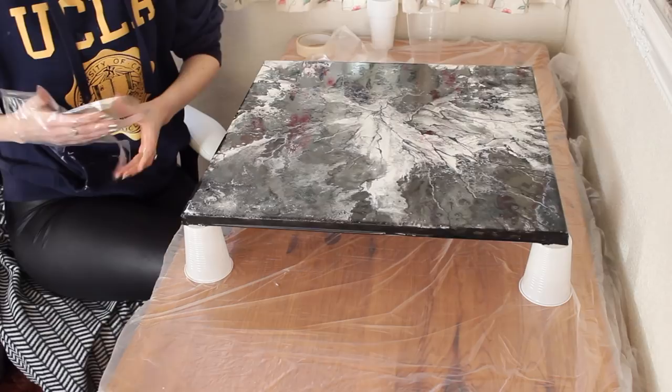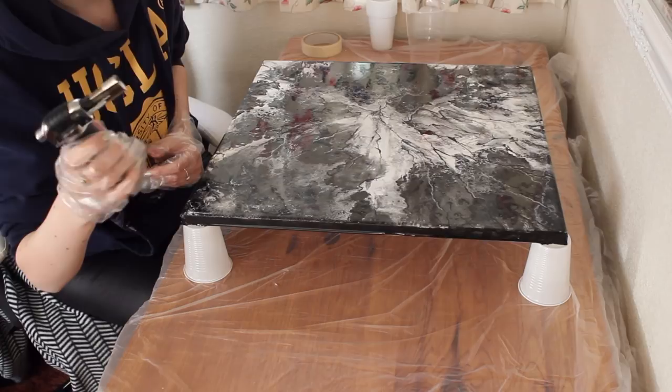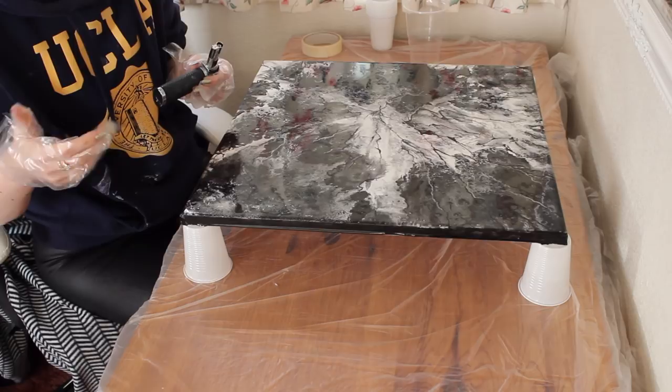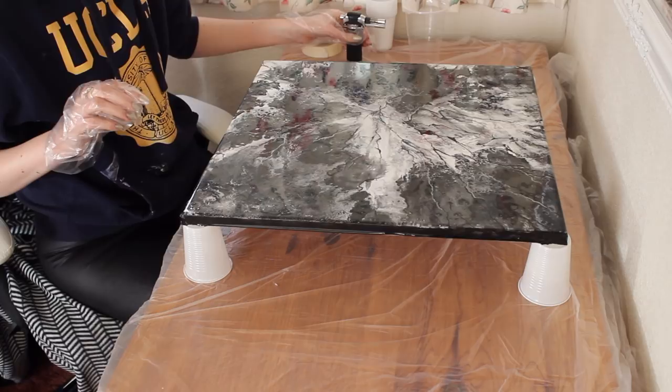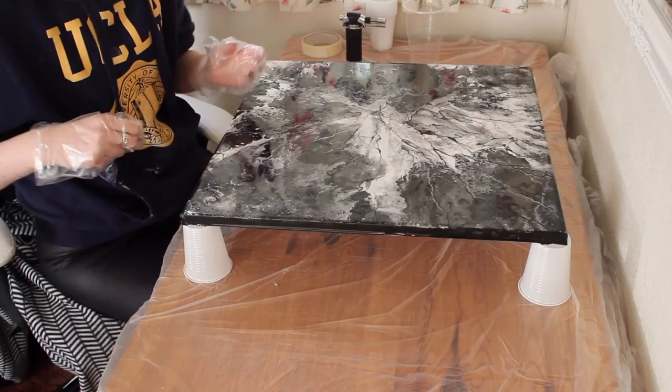Another thing to mention is that you're going to need a heat gun. I got mine off eBay and it's used to get the bubbles out of the resin — you can mix it as much as possible but it still won't get all the bubbles out, so you need some kind of heat source. Also, resin will get tacky within about 40 minutes, so you need to use it quite quickly. You can't be stirring for 20 minutes as it will start to harden.